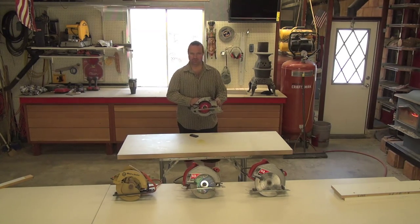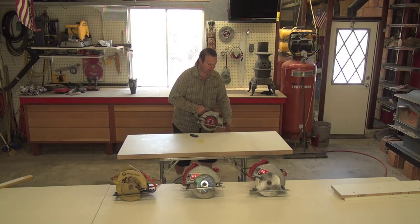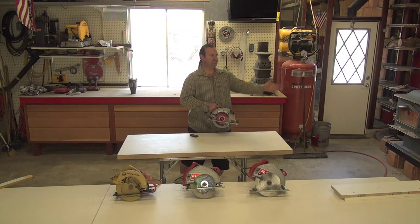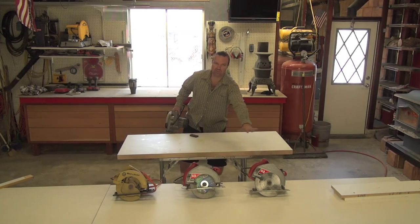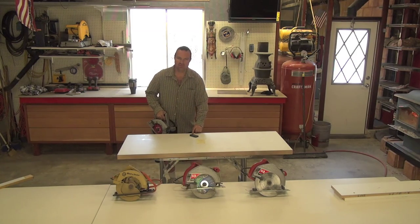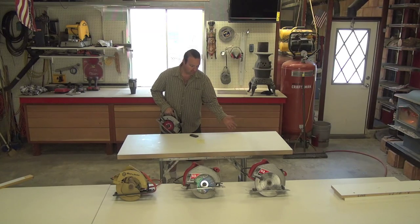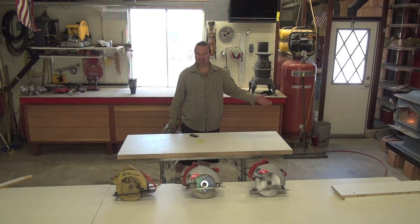Most of the time when people use a skill saw and they're cutting next to a wall, they cut forward. By cutting forward, they create a lot of dust in the air — it gets all over your work surface. And you always have to use a sharp blade and stay away from your pencil mark by about 3 sixteenths or an eighth of an inch.